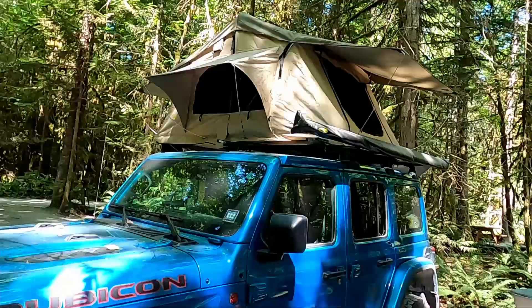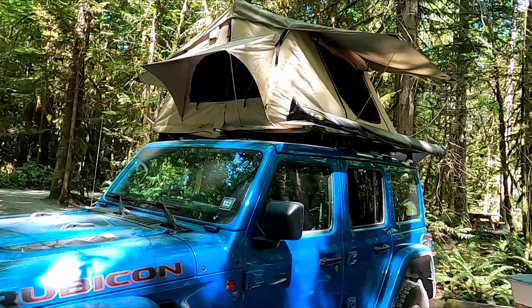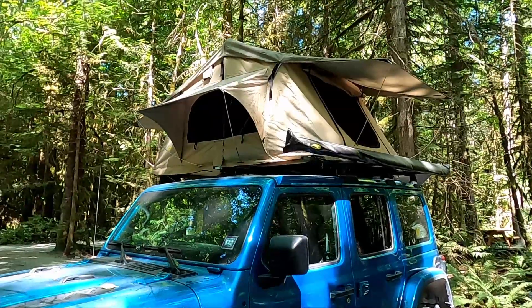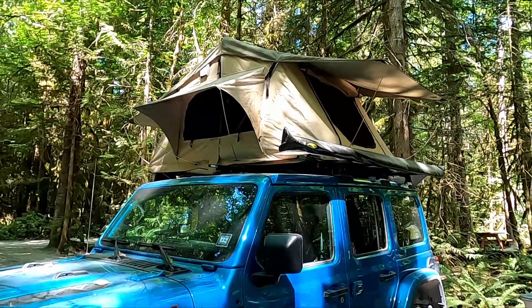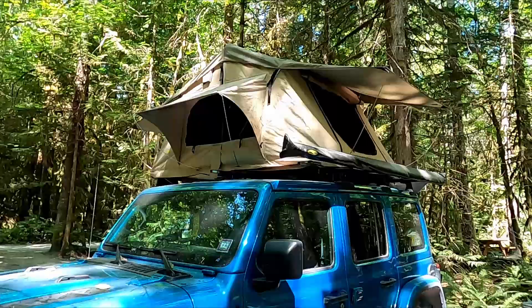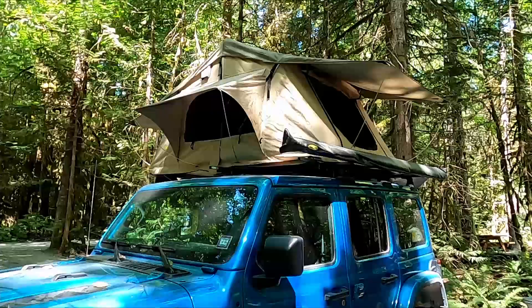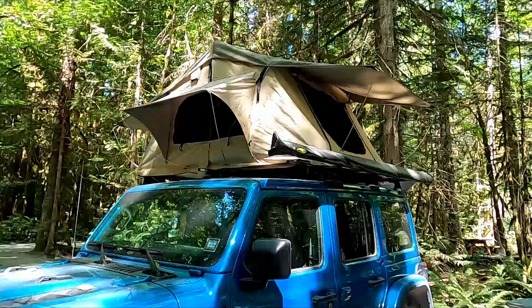We've also got an awning on the side here when we need either rain cover or shelter from the sun. The tent has big open windows on all four sides. It goes up quickly and comes down quickly — not quite as quickly as we had hoped. It probably takes close to 20 to 25 minutes, and most of that is fighting with the rain cover. The rain cover is kind of a rubberized PVC cover with velcro enclosures around the bottom, and the velcro is typically what takes forever.